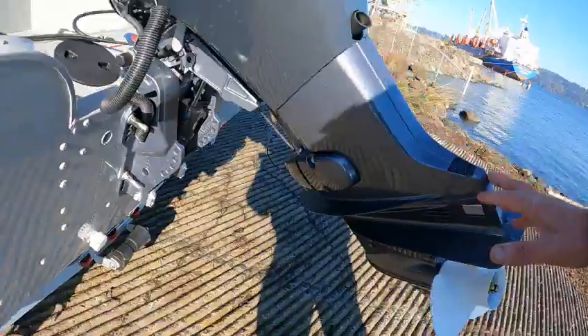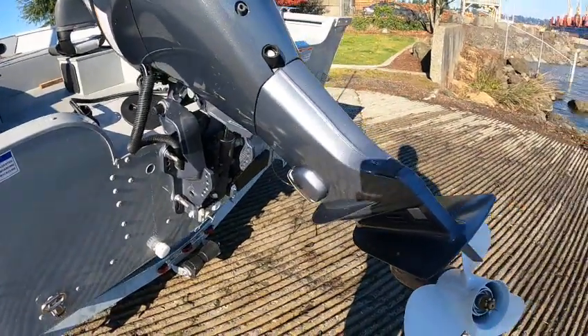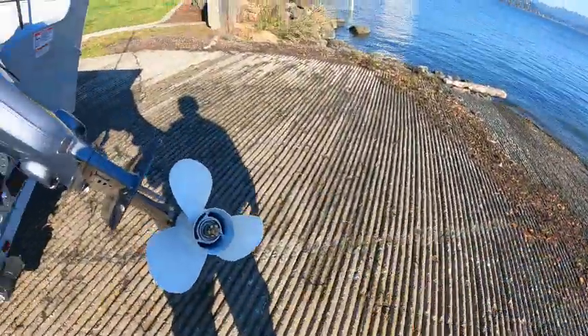Motor latch right here — right down into here. If the battery went dead, you can turn it counterclockwise and that lets air pressure out so you can lift the motor up. Say the battery is dead — you wouldn't want to be down there trying to get the boat out because that motor would be stuck down in the concrete.